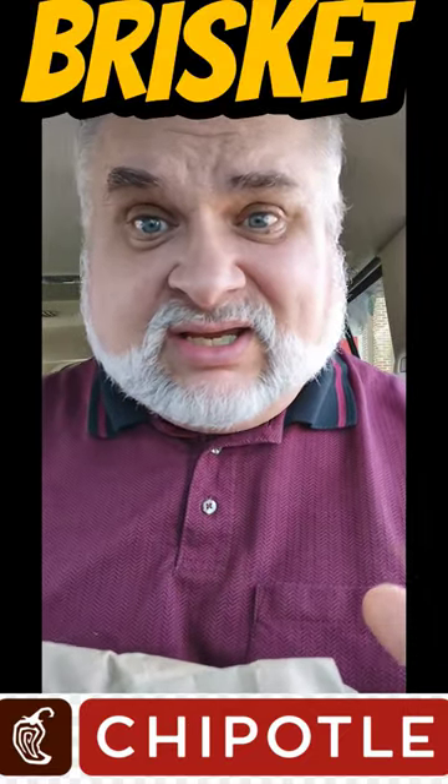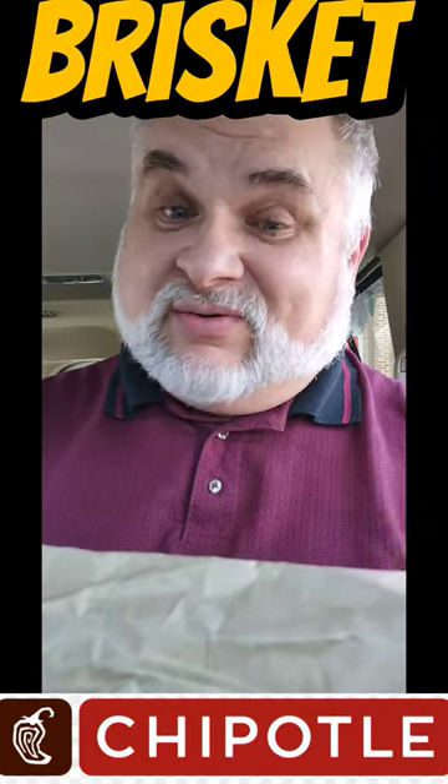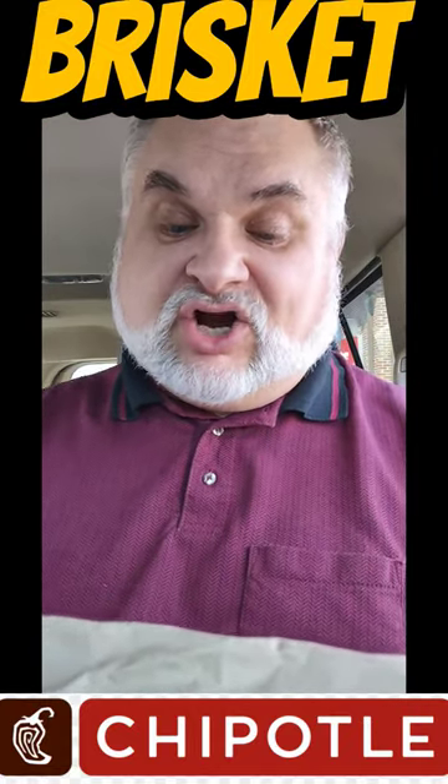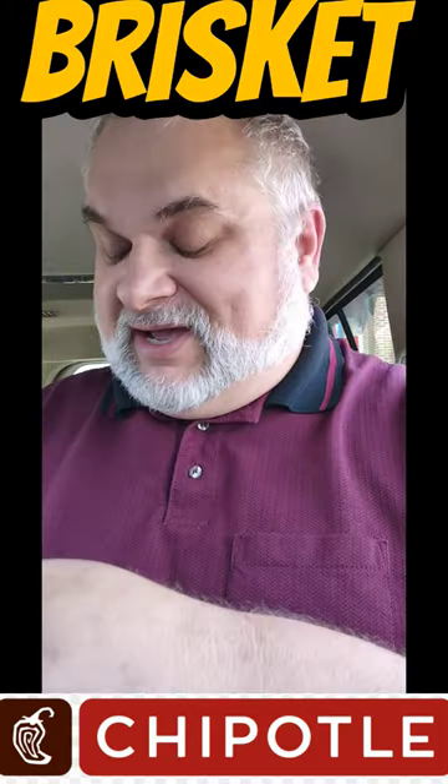I've only tried Chipotle a couple of times in my whole life, but I heard they got a brisket — a limited time only brisket. I'm there. Because we get real at Chipotle. The only ingredient that's hard to pronounce at Chipotle is Chipotle. That's what the bag says.